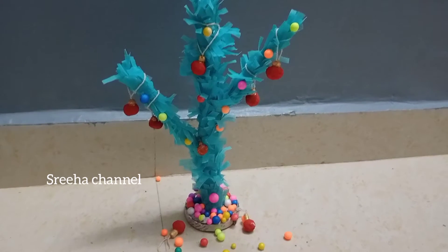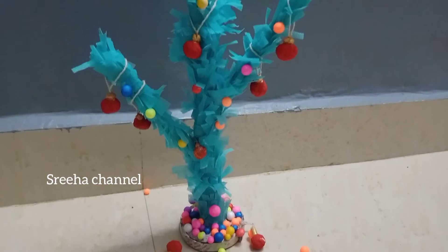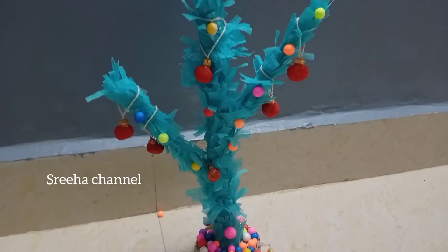Hello friends, welcome back to Sveha channel. Today I am going to make a Christmas tree in the last minute.